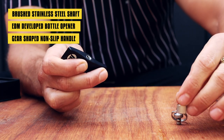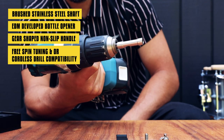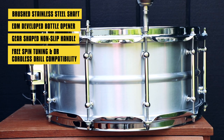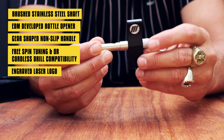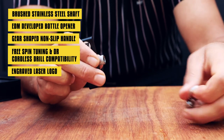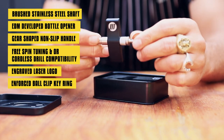It has a black matte anodized aluminium knurl handle for free spin tuning and/or cordless drill compatibility. Engraved laser logo for lasting durability. And finally, an enforced ball clip key ring that is both strong and practical for removal.